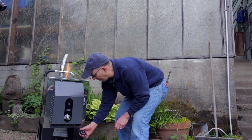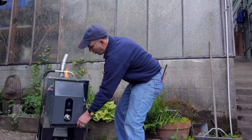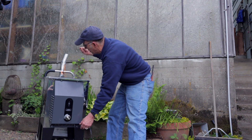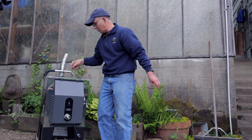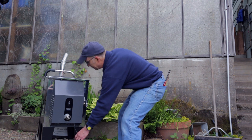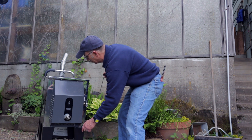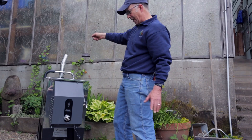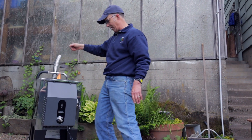If we want to turn it down or we're grilling meat, we just turn down the pulse width modulator and interrupt the electrical signal. We can take off the flame concentrator and disperse our flame a little bit more for an even flame.